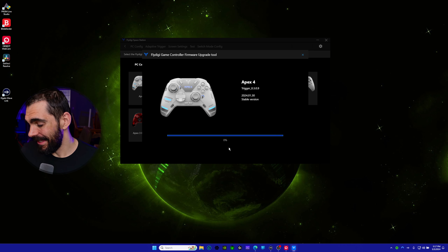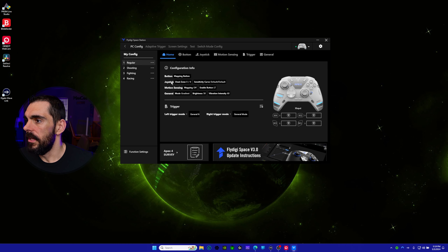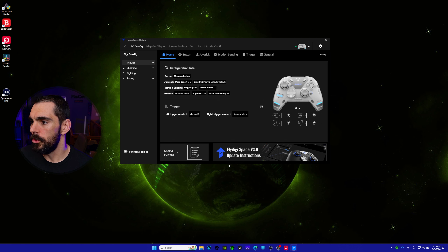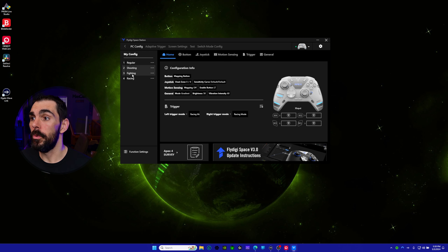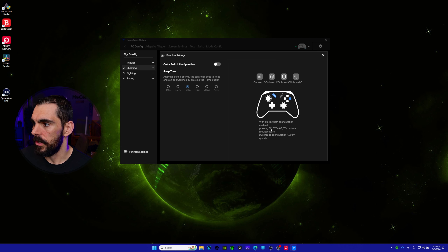In the app itself, joystick dead zones are set to zero out of the box, which is great. You can upgrade firmware, take a survey, set up button mapping, and manage configurations — essentially profiles. You can set up multiple profiles and switch between them on the controller by pressing Select plus A/B/Y/X. You need to turn on 'Quick Switch Configuration' in the app to enable that.